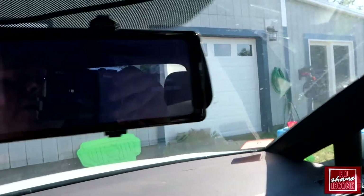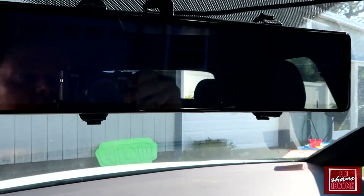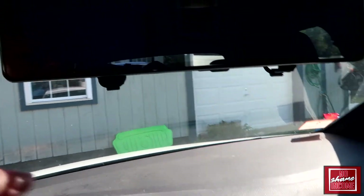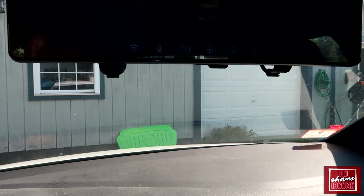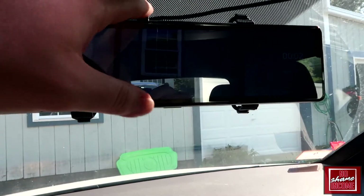The camera needs space to look out and not go into the mirror itself. You can see we have a little bit of overlap on this side, but nothing crazy — it's almost barely visible for me as a driver. The mirror itself is much larger and really is quite nice, honestly.